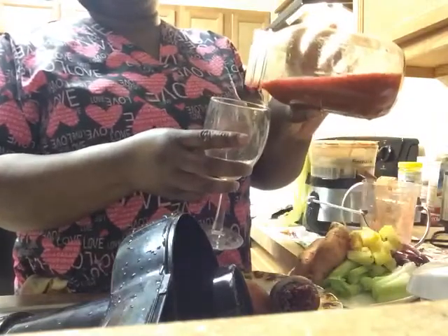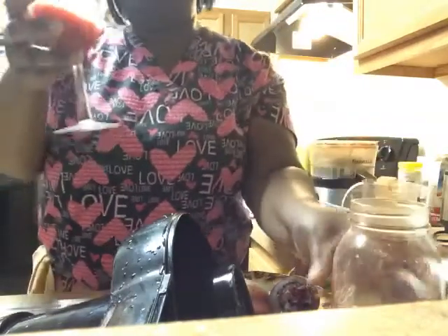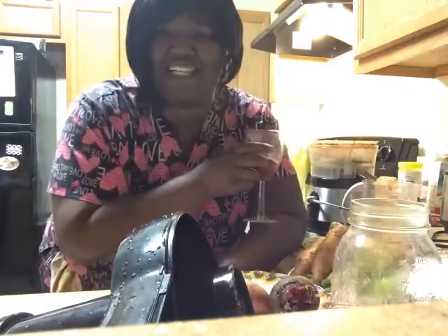We can drink it cold or now. Even though it doesn't have all my ingredients yet, let's just try it. I love beets now — I used to hate them, or maybe it's pickled beets I don't like. But I love fresh beets.